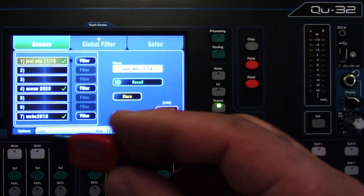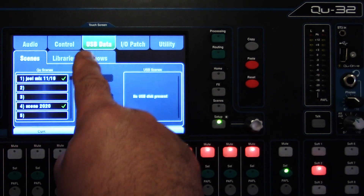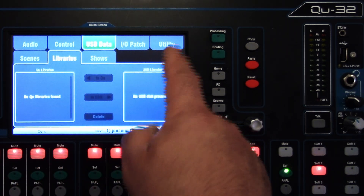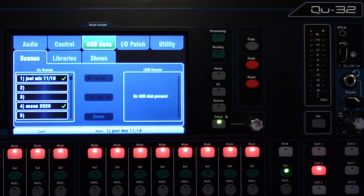I have a flash drive — it's a Cruiser Blade 16 gig. Let's go to our setup button, and we're going to be looking at the USB data. We can also back up our scenes, libraries, and shows — it applies the same way, but let's just practice with the scenes.